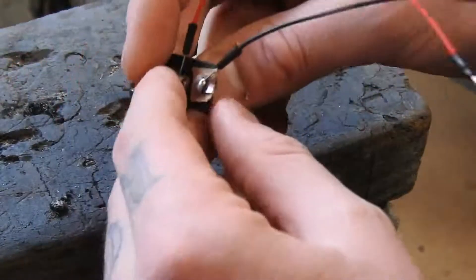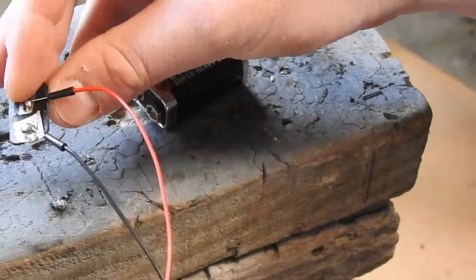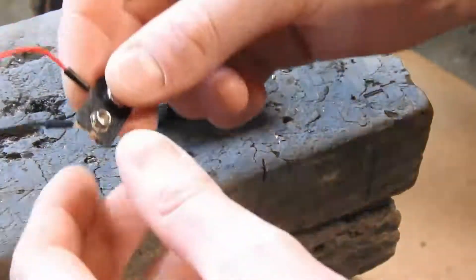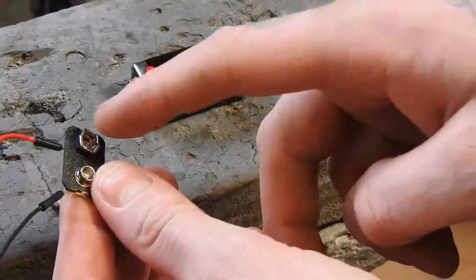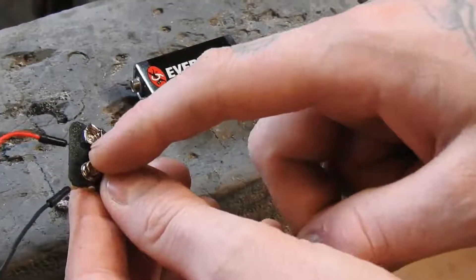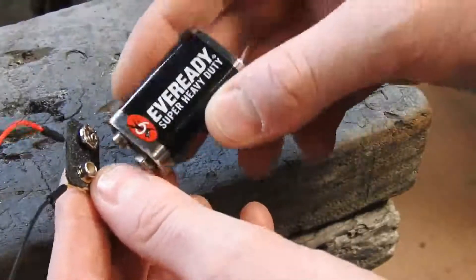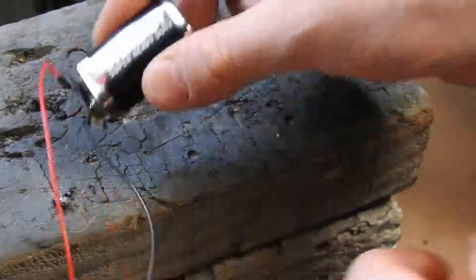I just soldered some jumper wires onto the middle connectors and it works pretty well. Obviously this side on the battery is negative but it's going to be positive for this, so I'll put the positive side there. And this side is going to be the negative, so that they obviously click together.